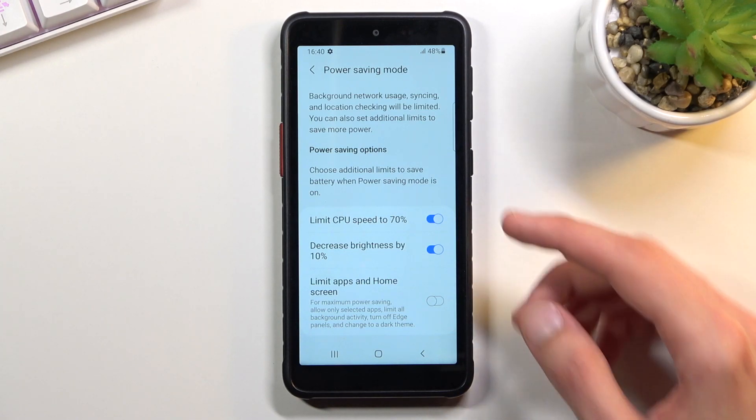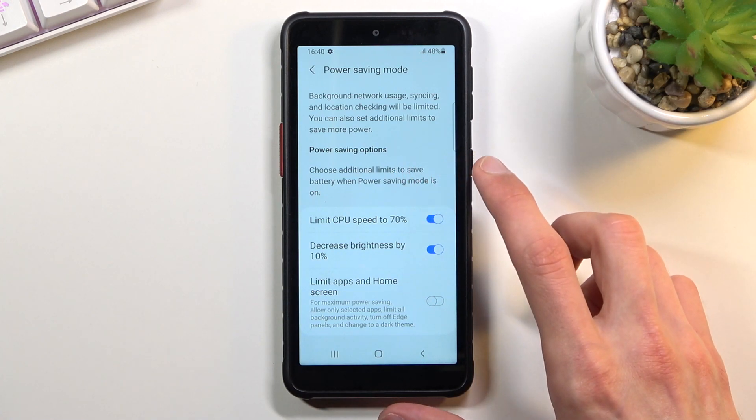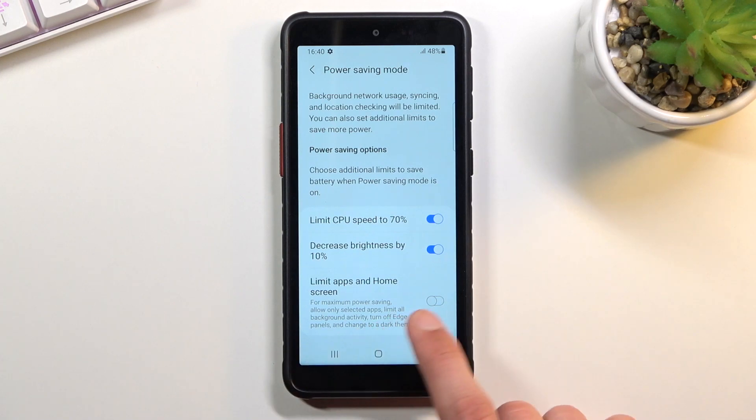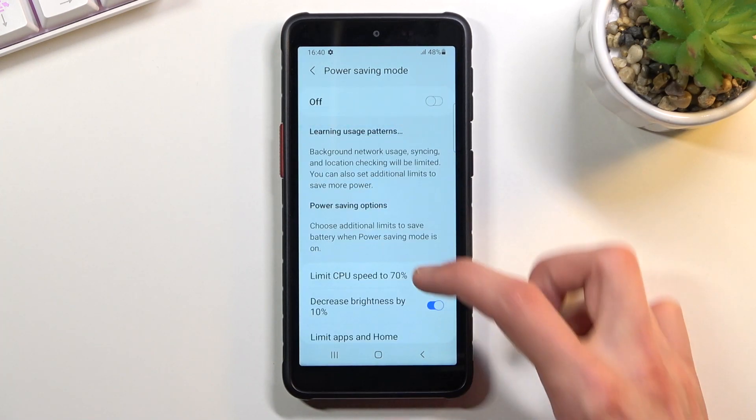From here you can limit CPU, decrease brightness, and also limit apps on the home screen. I'm not really sure what that last one means. For maximum power saving, it allows only select apps on screen and in the background, and will basically terminate applications running in the background — which is probably a decent option to enable.